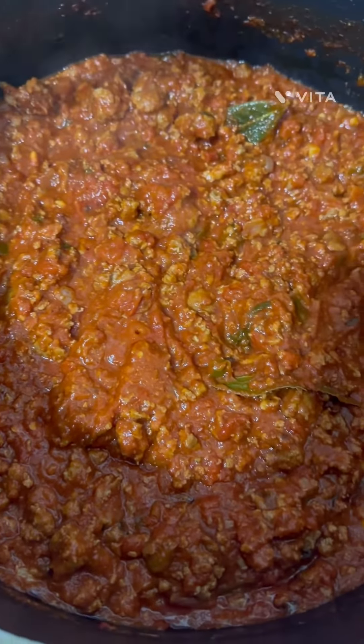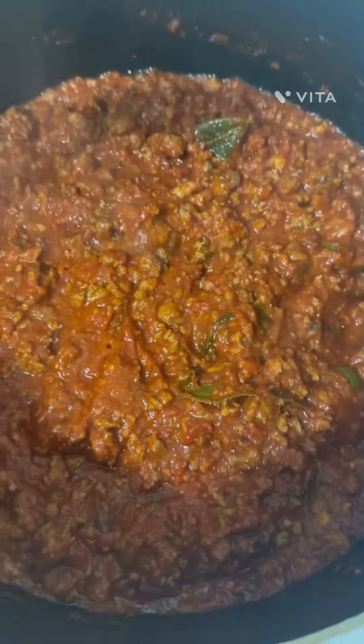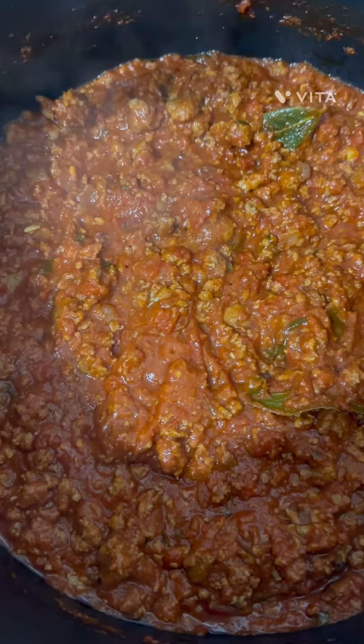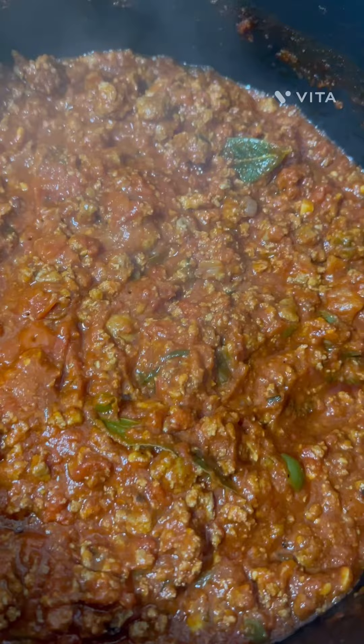With spaghetti sauce, with ground pork, Italian sausage, ground turkey, basil, fresh basil, bay leaf, garlic, onion.